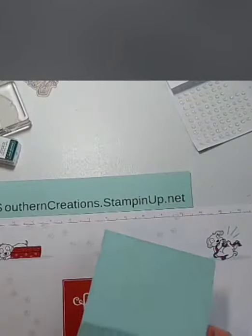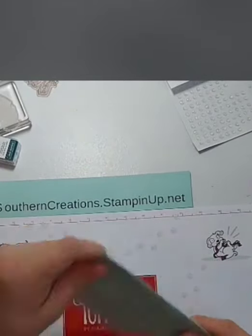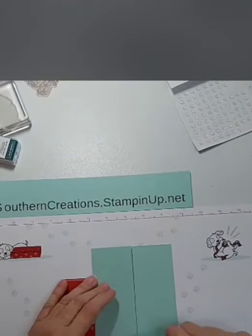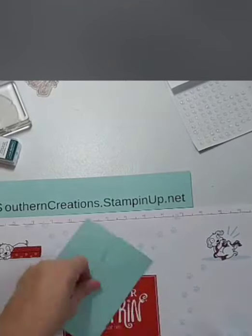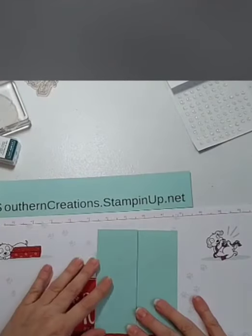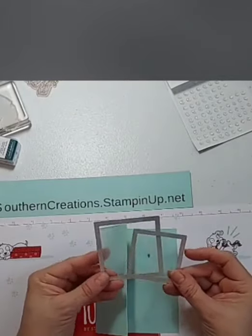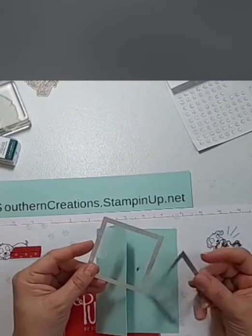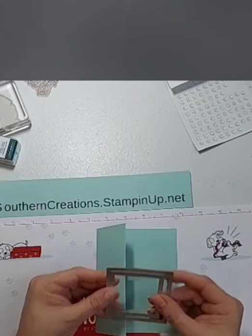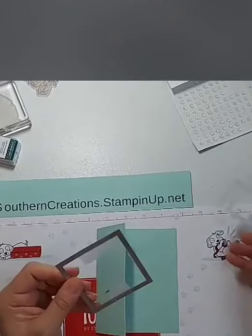So I'm going to move this aside. What I've got is my front scored in half, and then I've got the card base scored in half using my bone folder. The next thing I'm going to do — you could do this with a punch, but I'm going to do it with layering squares. I've got the two biggest that go together, and I'm going to use the bigger one.